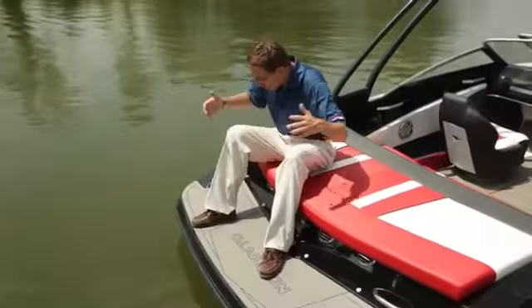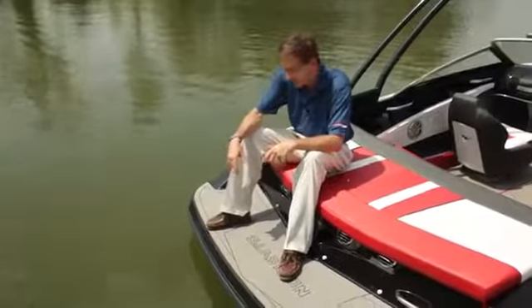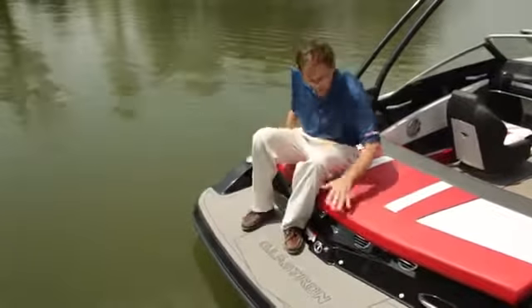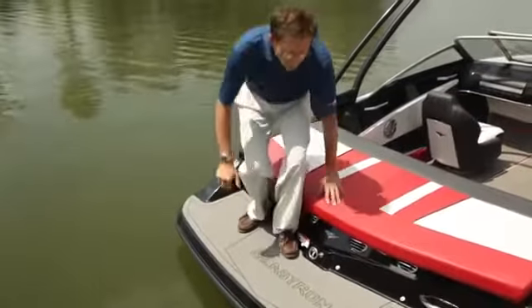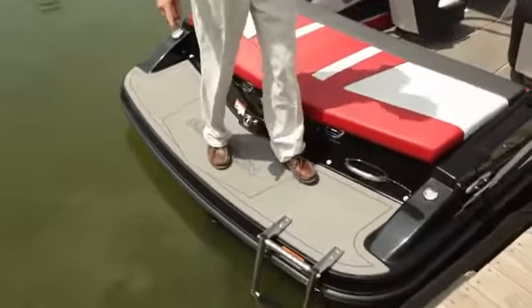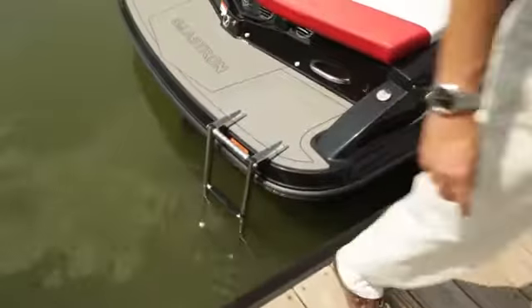The GT 185 has a beautiful swim platform — it's pretty long, very large, one of the largest in the market in fact. A couple of features to appreciate: great access to the fuel fill, a mat available as an option, and look at these little details — a step to go to the dock, so you're always close to the dock.